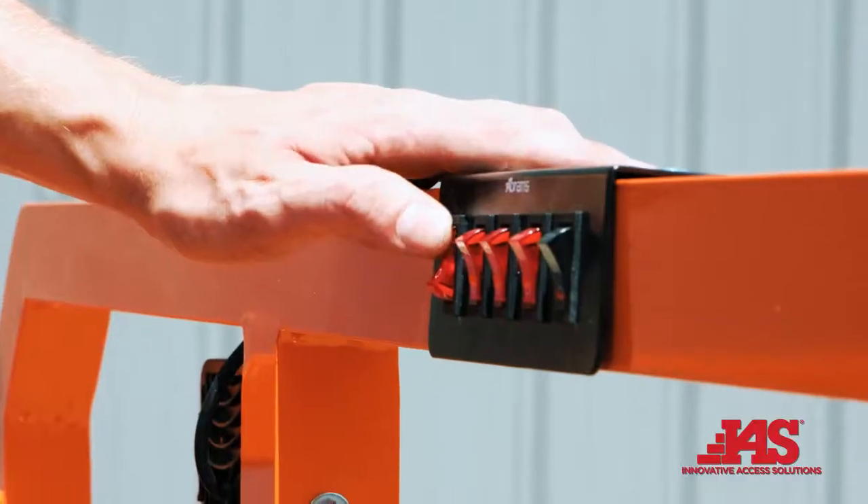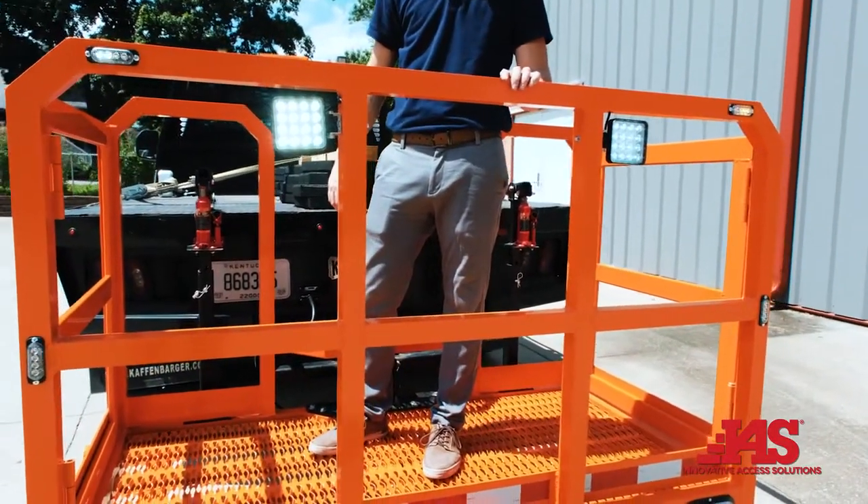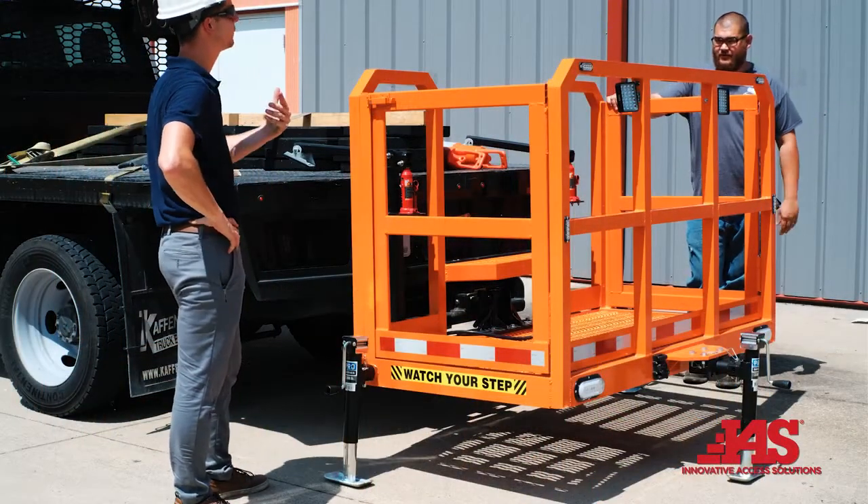Before each use, perform a function test to ensure lights, brake lights, and strobe lights are in good working order. Store unit on a level surface when not in use.